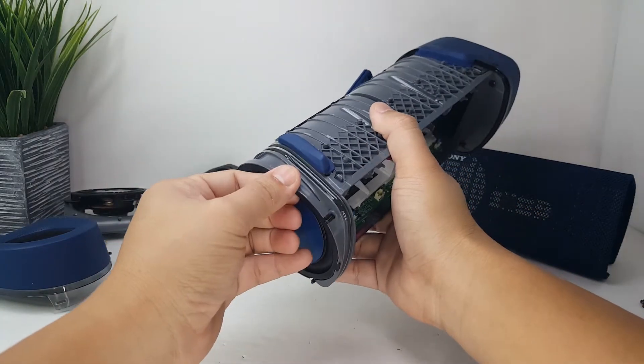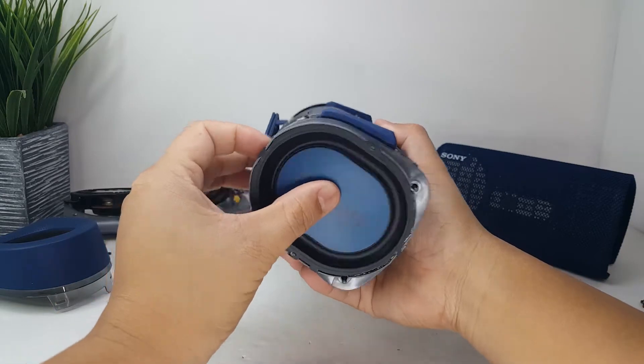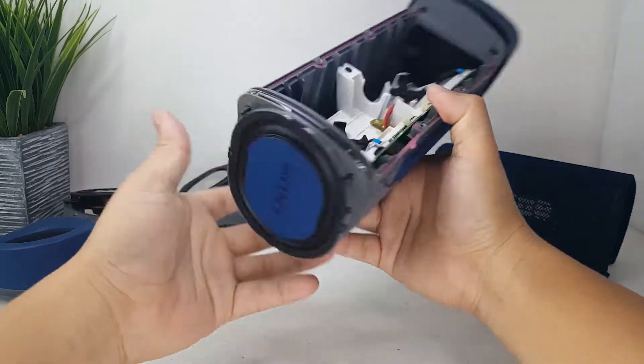Here we have the passive radiator that is tightly glued onto the end of the speaker. This layout has been optimized to reproduce the best clear bass sound. I will not be removing these as I do not want to destroy my speaker just yet.